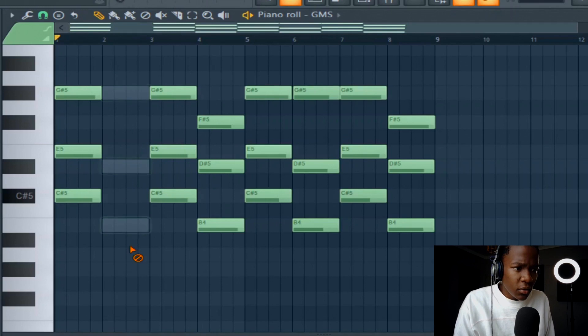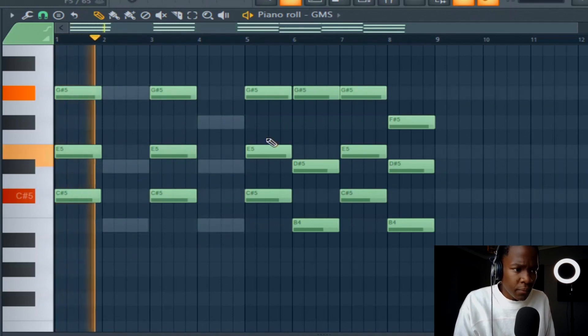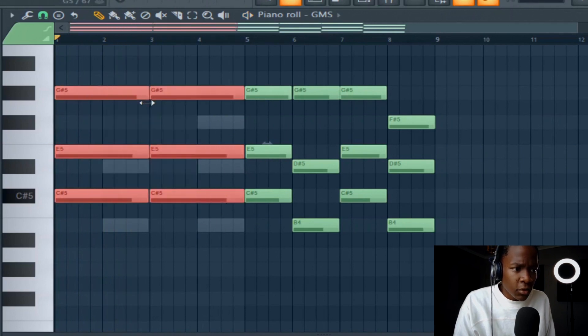I want to put it in the first one and the third one. Make it longer.